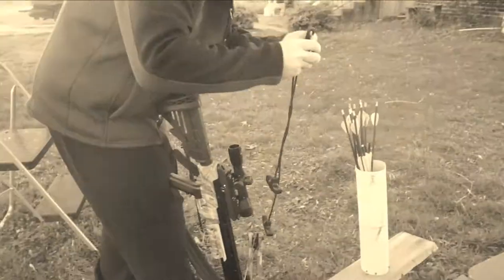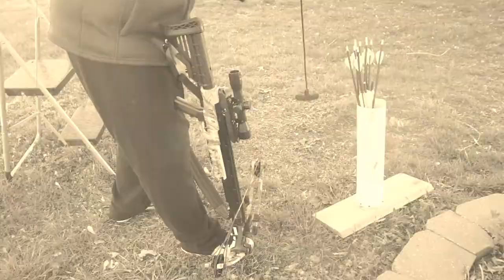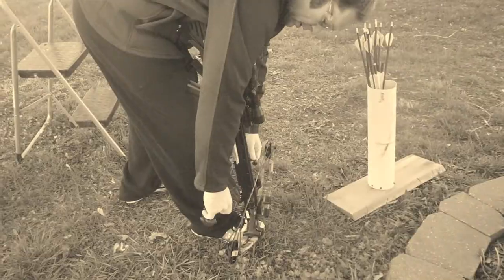Guys, thanks for joining us. Just having a little fun out shooting some crossbow. Unfortunately, my shooting tells me I'm not ready to do any turkey hunting. But we did have a little fun — did pick off a water balloon, did blow up the root beer. Thanks for watching the video and we'll catch you guys on the next one. I'm deadly with this crossbow — as long as I'm not aiming at you, I'll be deadly.